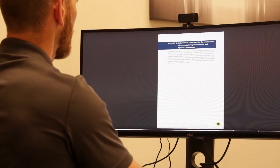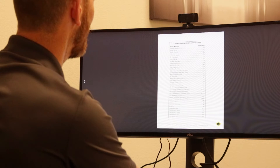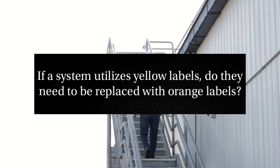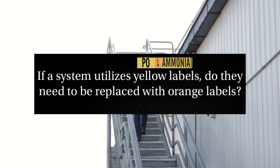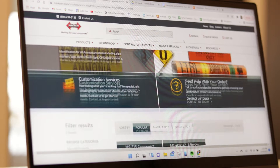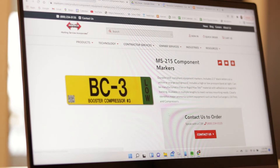In the 2021 edition of IIAR Standard 2, the entirety of Bulletin 114 was incorporated as informative Appendix Q. Before we dive into the best practices, I want to answer a common question: if a system utilizes yellow labels, do they need to be replaced with orange labels? The answer is no. Both IIAR Standard 2 Appendix Q and ASME A13.1 are written to allow freedom to deviate from the marker color recommendations, so long as colors are applied consistently and reference charts are available.